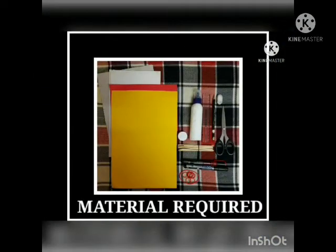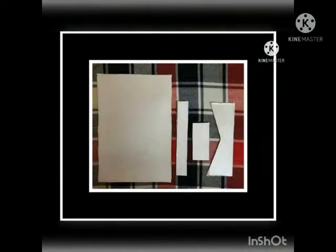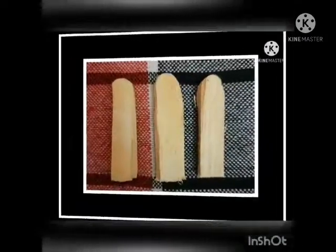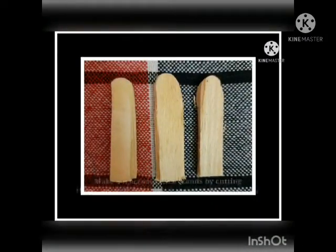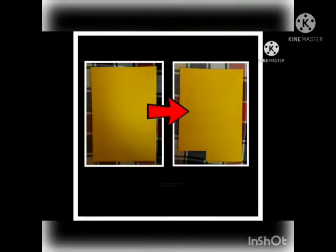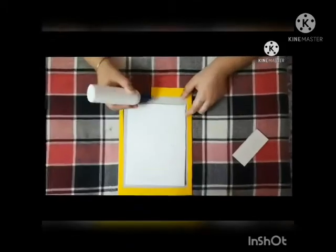Material required: cut the cardboard in the shapes as shown in the pictures. Make three ice cream stick stands by cutting them into half. Cover the cardboard cutting with any chart paper. Cut one corner of the base cardboard for the striker to rest.